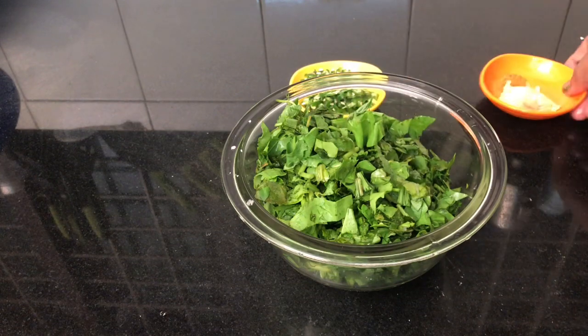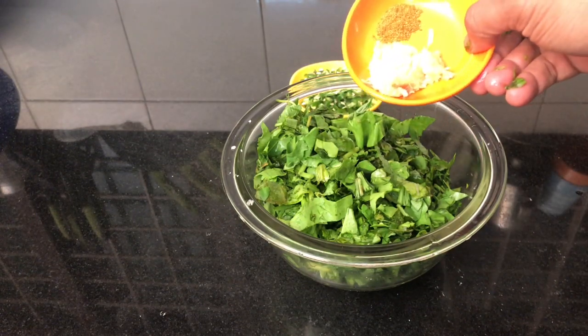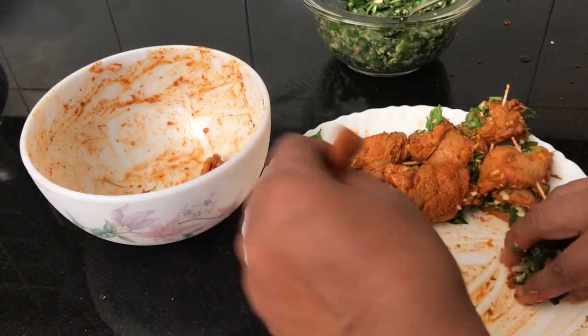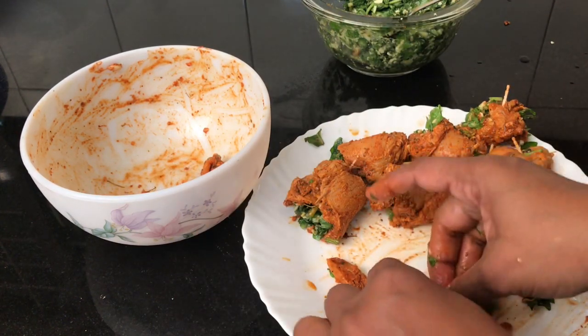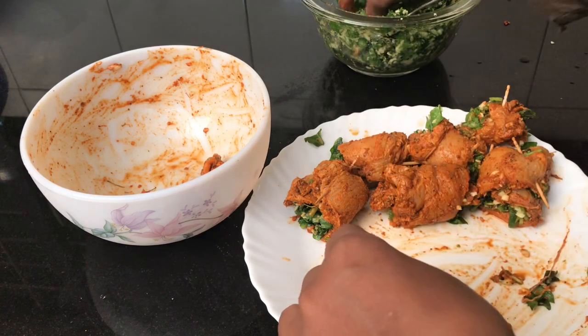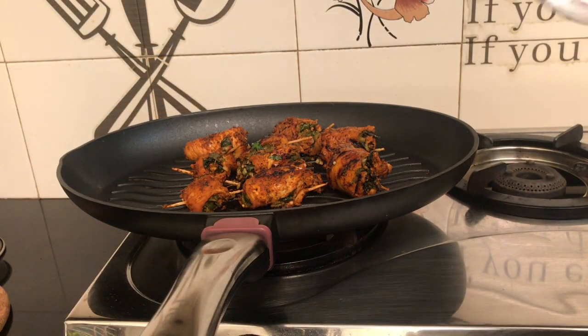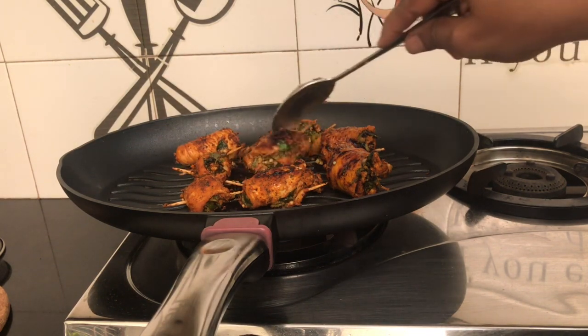I am going to make a video about how to make this recipe. If you want to see more recipes, please subscribe to my channel and press the bell icon.